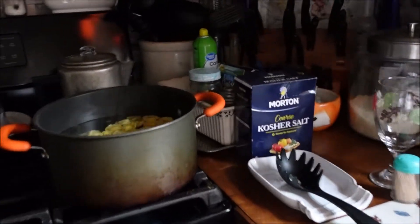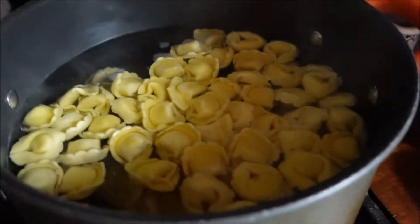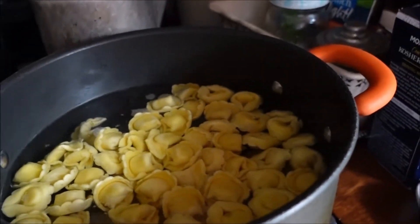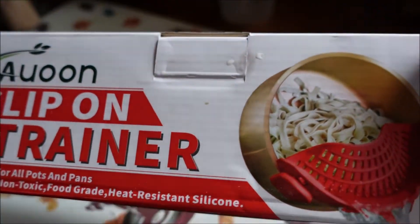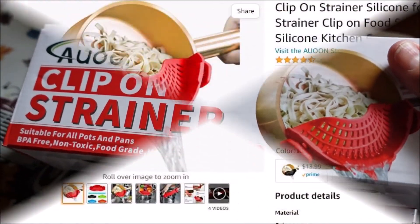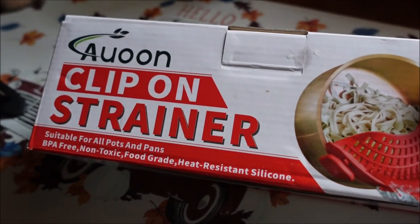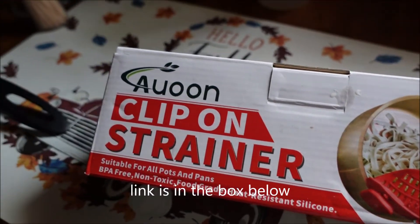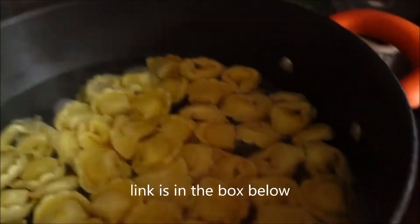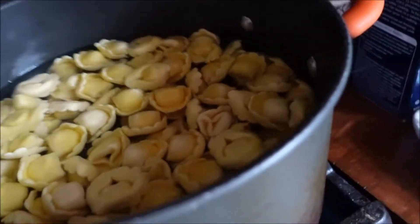Welcome back to my channel! We are heading into my kitchen — we are making tortellini. The reason we are in my kitchen is because on Amazon Prime Day I purchased this. It looks fabulous, so what I'm gonna do is see if it really works. As soon as my tortellini is ready, we're gonna test this baby out together.